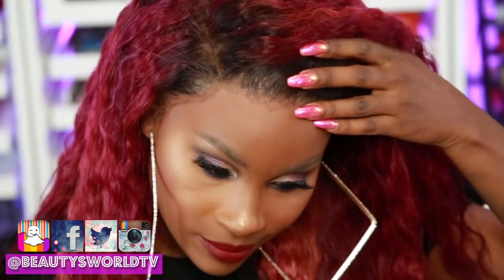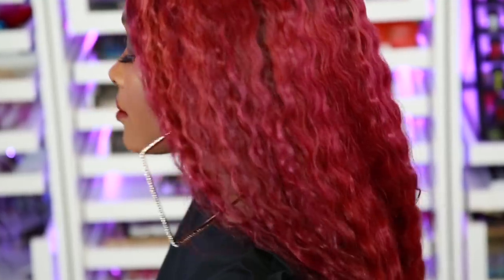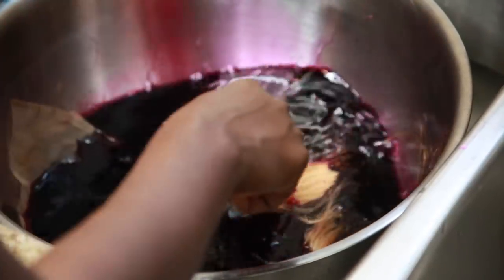Hey beauties and welcome back to Beauties World. So today I'm going to be showing you guys how I got this beautiful color using the watercolor method — yes, the watercolor method to dye your hair. I wish I would have known this sooner because it's so easy, simple, and quick. You're going to love it.